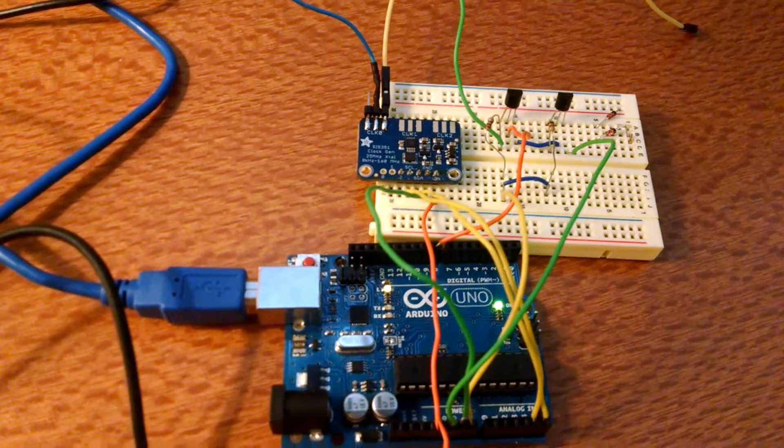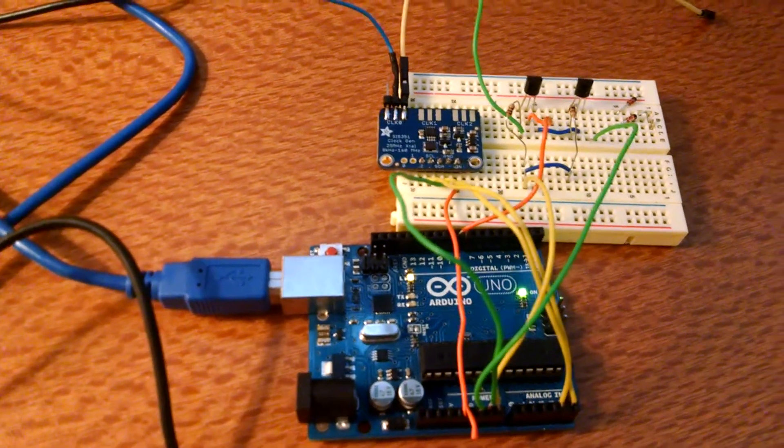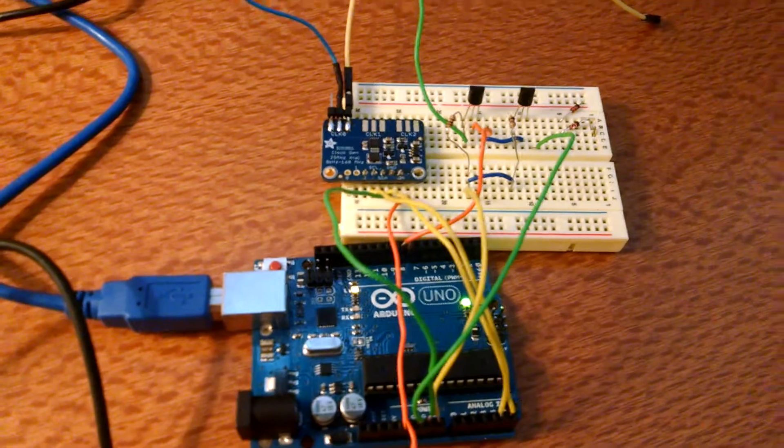That part of the circuit needs a little work, and also some filtering to take care of the harmonics. But it's pretty cool.